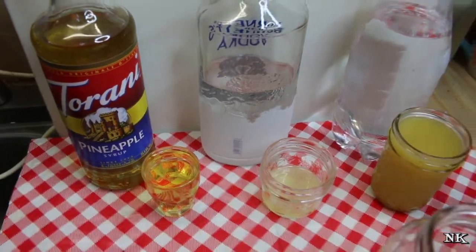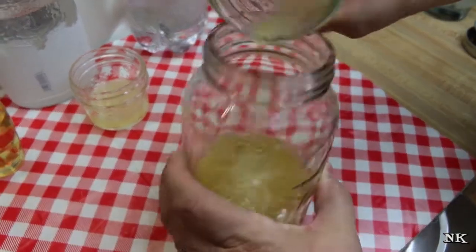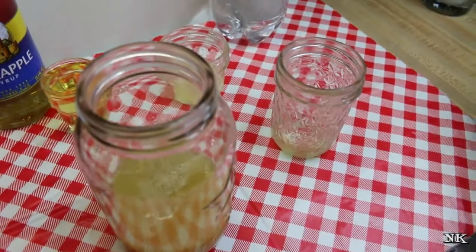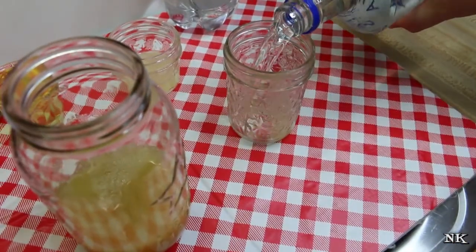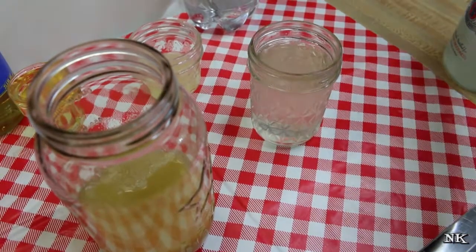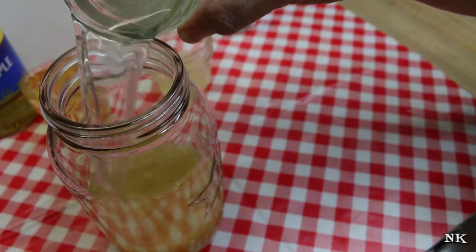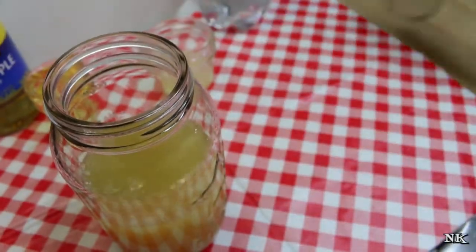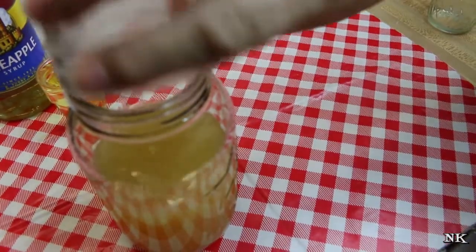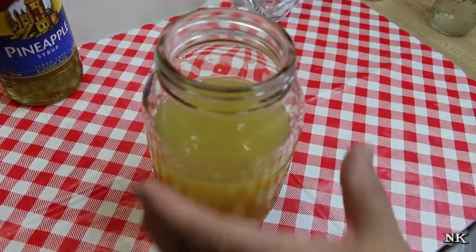All we're gonna do is mix all of these things together. I have a cup of pineapple juice, cold from my refrigerator. We're gonna do an equal amount of nice cold vodka. This is going to make four servings, so keep that in mind. I also have the juice of one lemon and one shot — or two ounces — of Turani pineapple syrup.